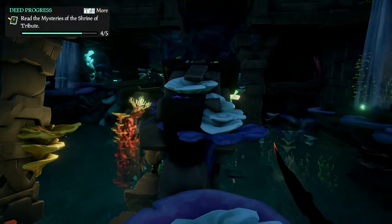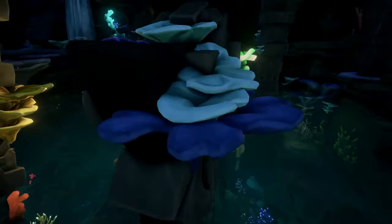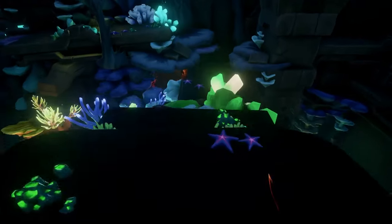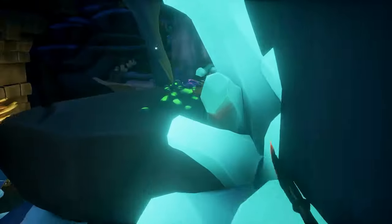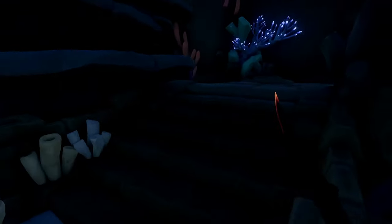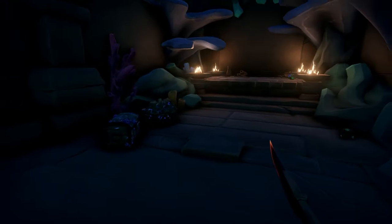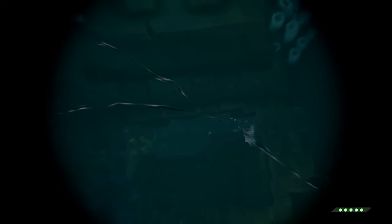Pay attention here because this opens a secret room and there is a timer involved. Press the first button by standing on it, jump across to the middle platform and run all the way to the second button on the other side. The third button is around the corner to the right. There's also treasure here, and pressing all three will open up a platform and move the statue further back.